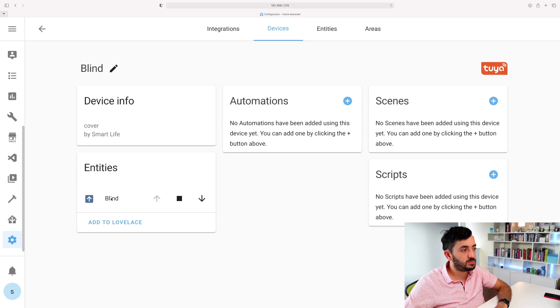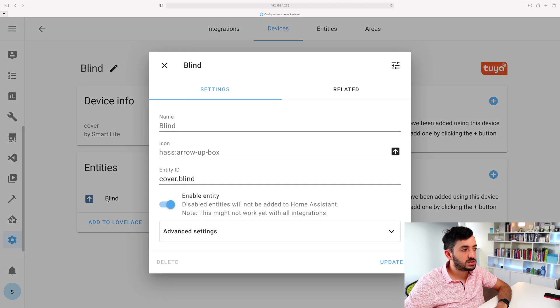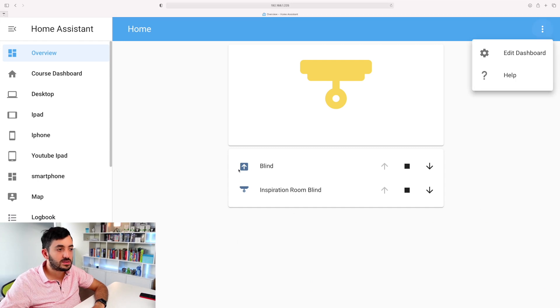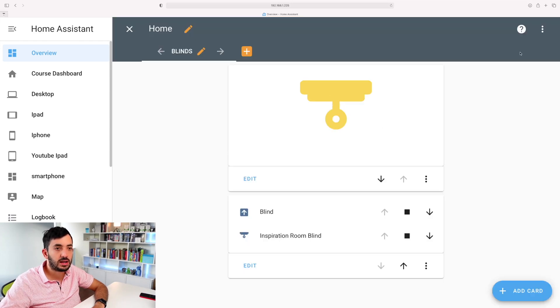You can directly click 'Add to Lovelace', but what I would do is click on the blind and rename the entity ID - keep 'cover.' and rename anything after it to just 'blind' or 'living_room_blind', whatever you called it. Click the Update button so it's nice, neat, and easy to use.